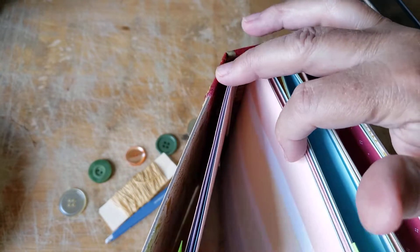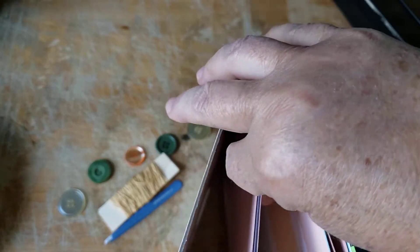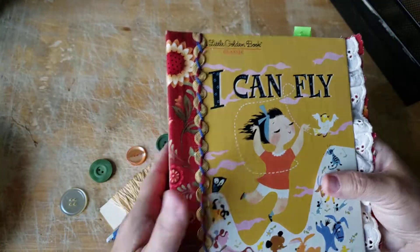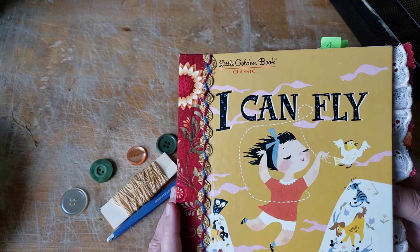This one was just trying to be a gator mouth no matter what I tried to do with it. So it's got some great big paper clips on it right now to train it to behave. It's the 'I Can Fly' little golden book classic.